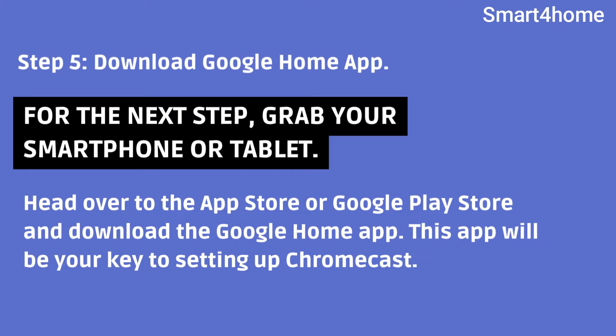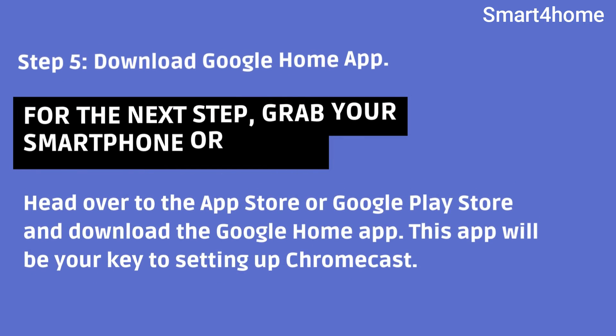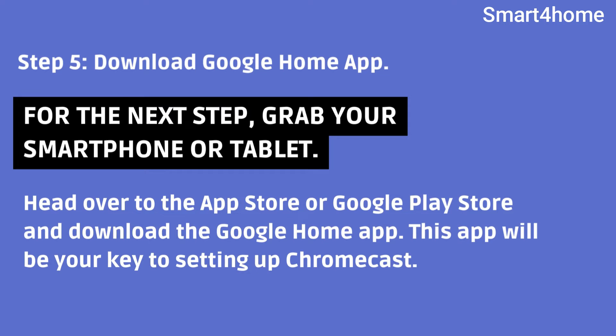Step 5: Download Google Home app. For the next step, grab your smartphone or tablet. Head over to the App Store or Google Play Store and download the Google Home app. This app will be your key to setting up Chromecast.